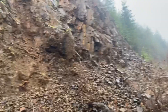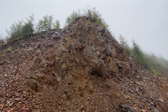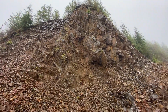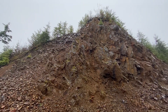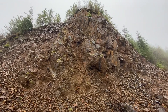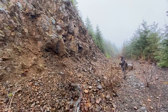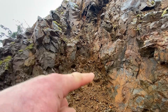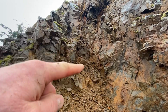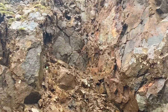So here we are. This is the outcrop. We'll get a closer look at the veins, but this is where we're going to try digging, see what we can find. I know they're hard to discern, but those are quartz veins that are running up through this rock.